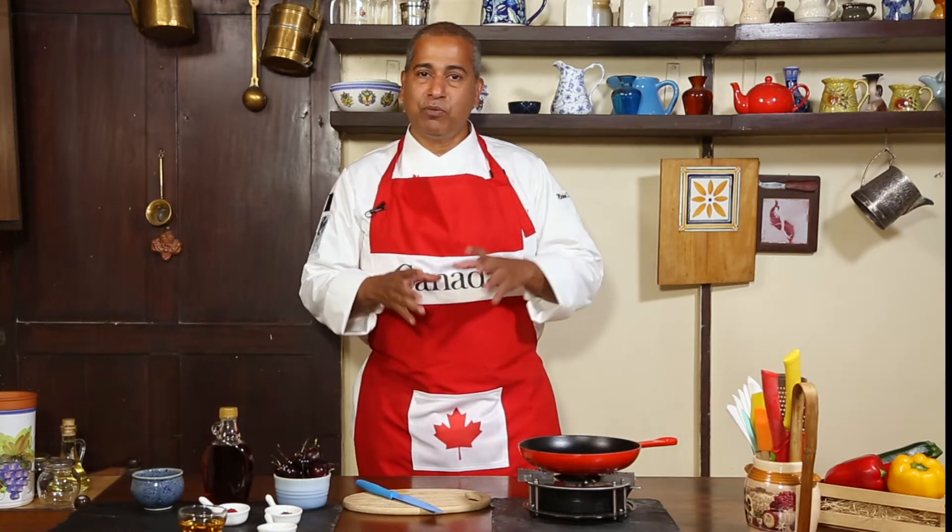Hi, I'm Chef Michael Swamy and I've got with me some lovely Canadian cherries. So for this dish, I'm going to be making a spiced cherry compote.